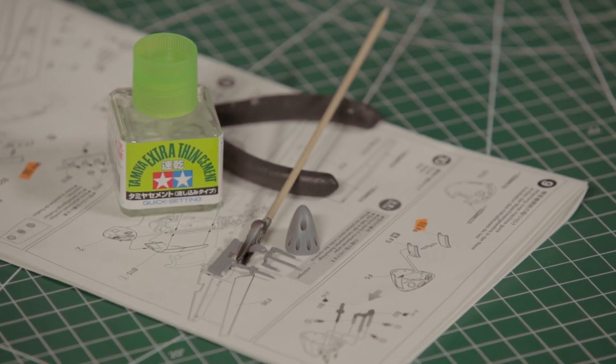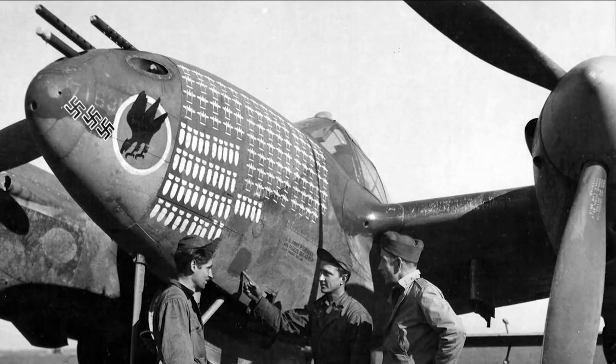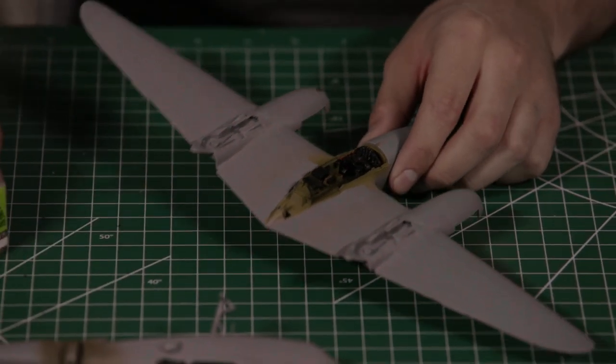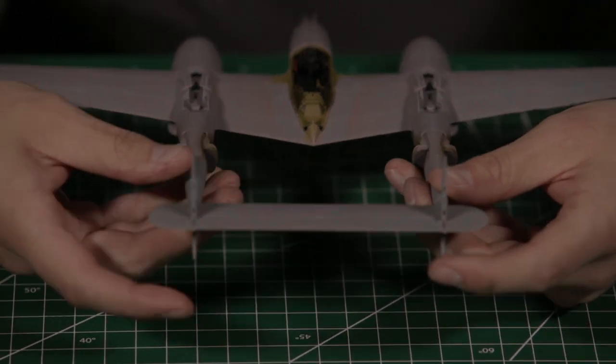At this point we're also going to be installing the gun barrels, which brings up our second gripe with this kit. Much like the seat belts, the gun barrels are rather basic and don't really fit with the high level of the rest of the kit. These are just simple cylindrical pieces of plastic and don't have the very prominent perforated cooling jackets that were a characteristic of these early Lightnings. The perforations are represented on the decal sheet — so you'd be painting the barrel and then adding decals on top — but it would have been nice to have these molded in.